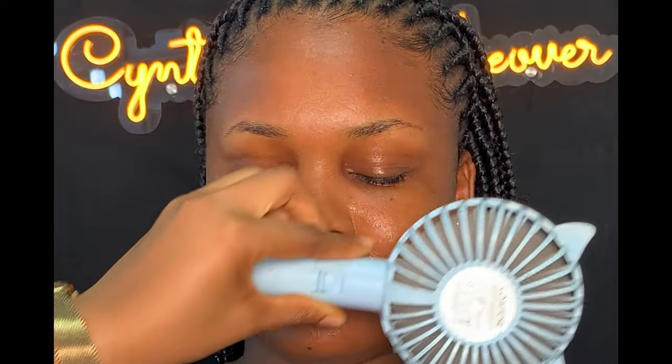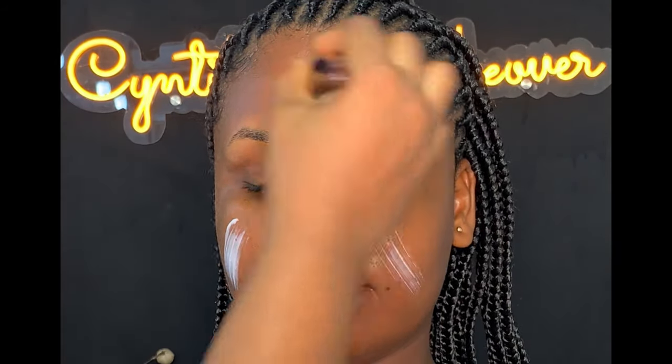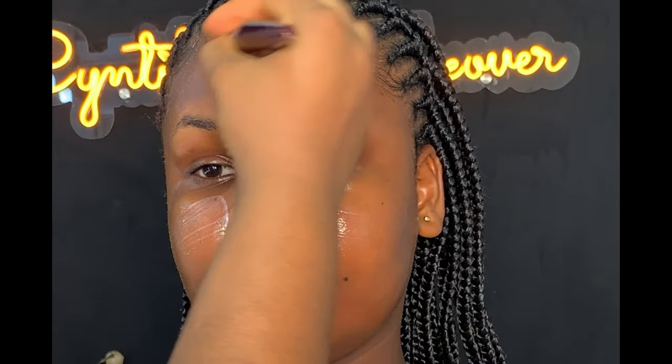After drying, the next thing I did was to apply moisturizer. I'm going to be using my set of film moisturizer to moisturize her face. After applying the moisturizer all over the face, I let it dry a little into the skin before I went ahead to apply this hydrating primer, applying it all over the face.